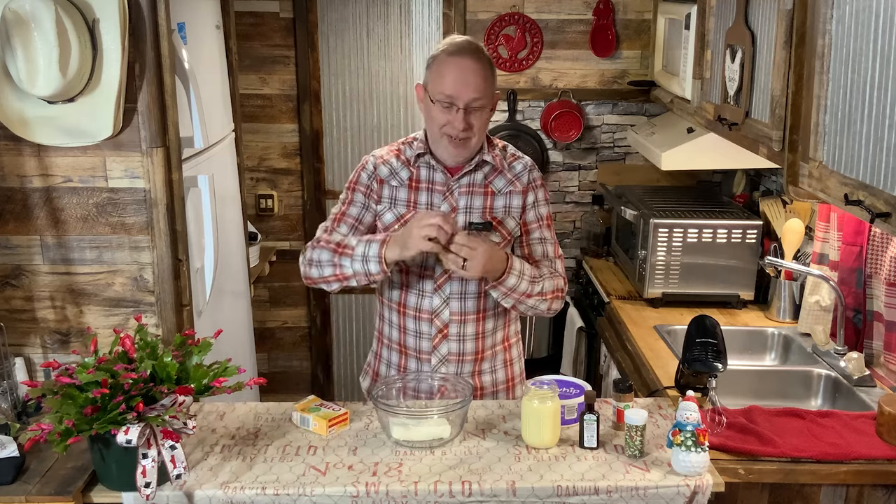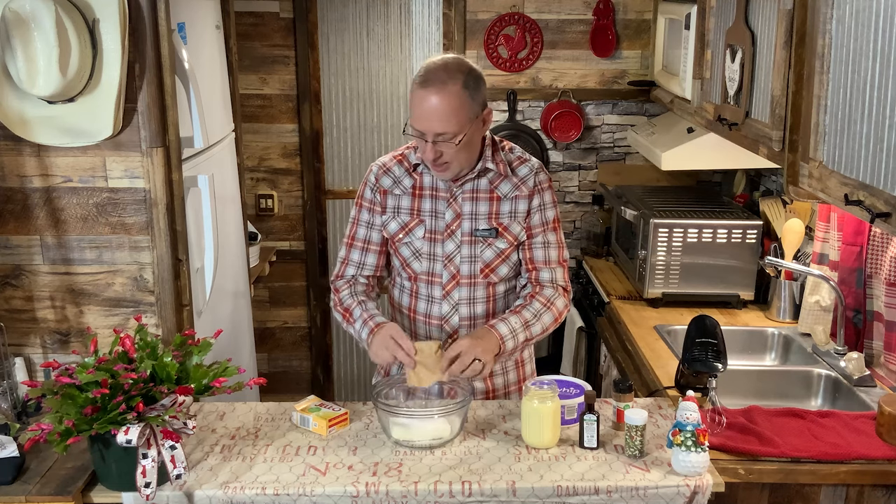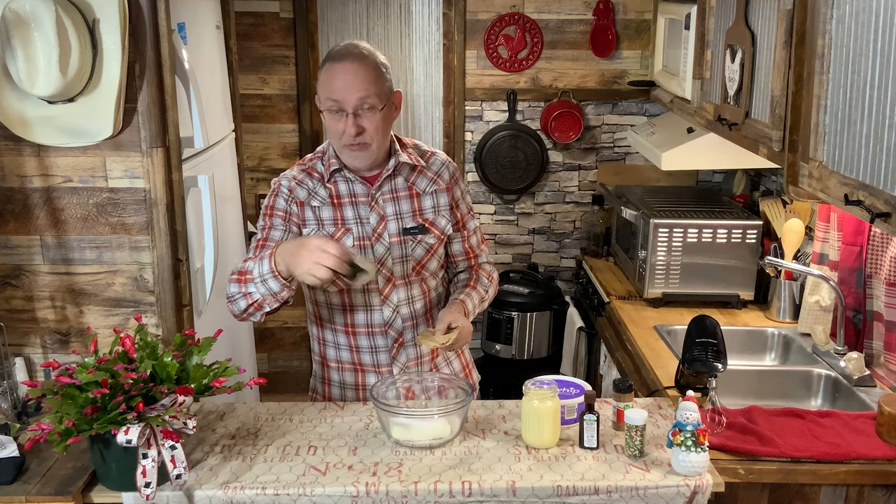So we're going to mix the pudding in with the cream cheese. It's just a regular instant pudding — 3.4 ounce size.